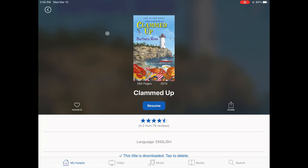Thank you for watching this video. We hope it helped you learn how to read ebooks with Hoopla. Please contact the library with any other questions. Have a great day.